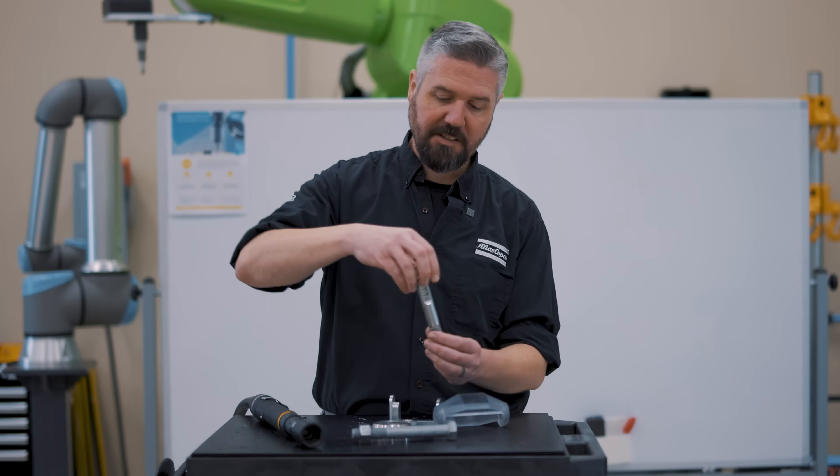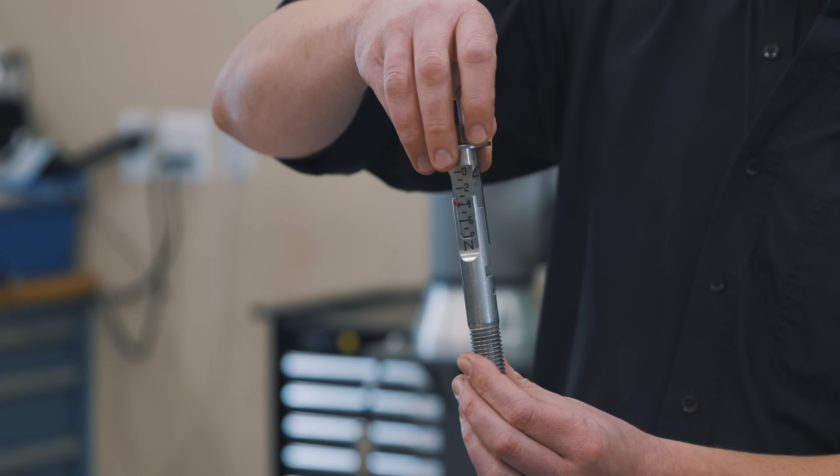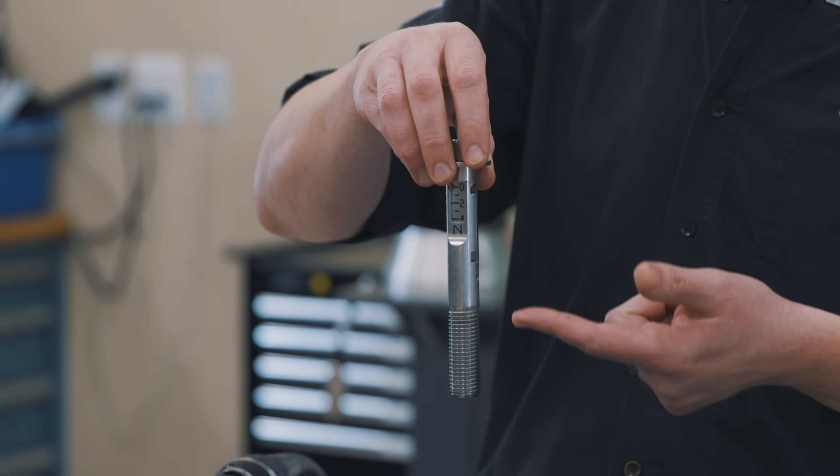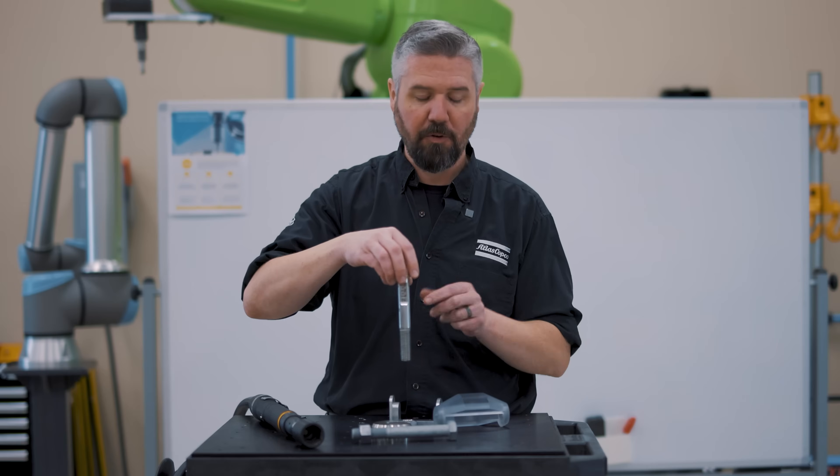This bolt has a built-in spring scale. As you tighten the bolt, it's going to stretch this spring, and you're going to see it read the force as it builds up the clamping force.